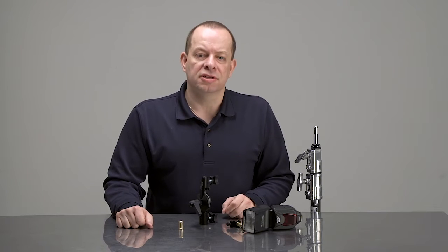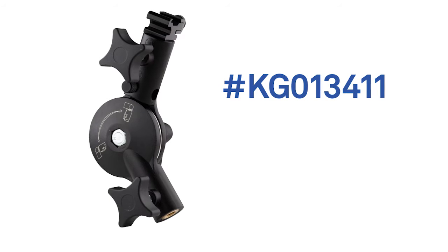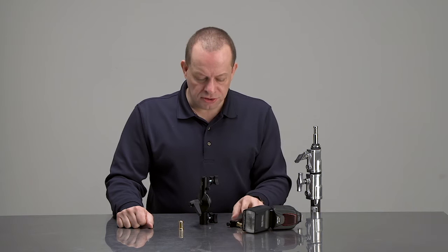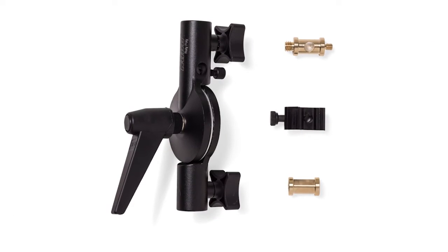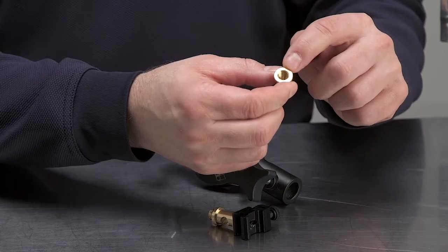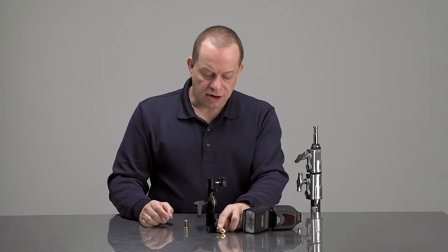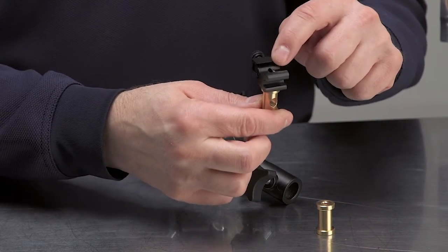This is a roly-poly, catalog number KG013411, a counterbalanced umbrella swivel adapter. The cool thing about this particular adapter is it comes with three different components: the actual counterbalance umbrella swivel adapter, a 5/8 stud which is 3/8 on one side and 1/4-20 on the other side, and a cold shoe mount so that you can mount a flash.